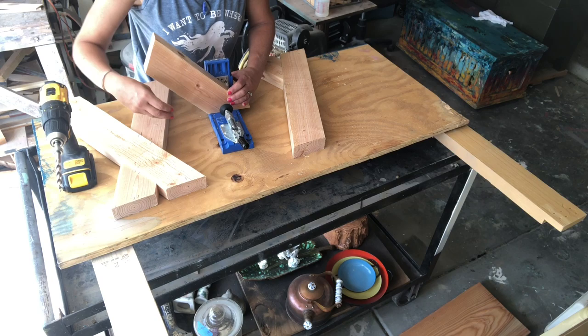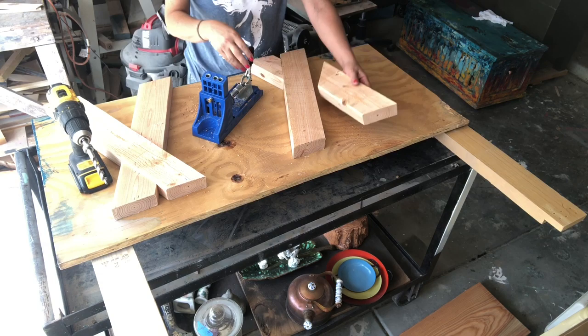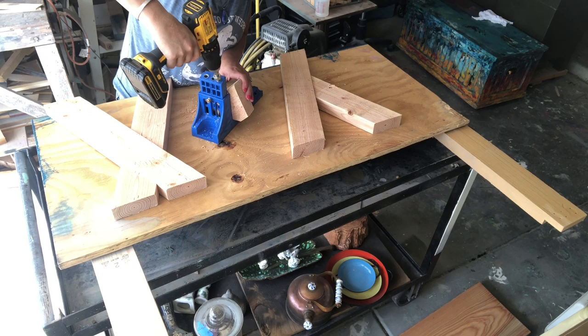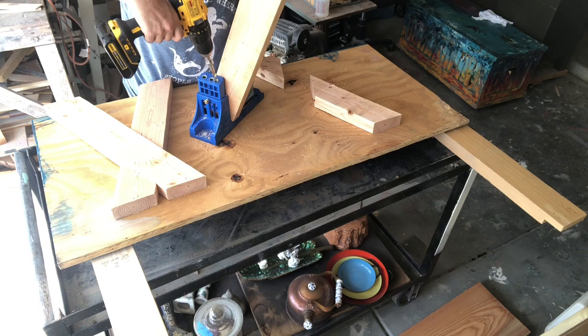Now we're gonna use our Kreg jig — we need to make some holes on both of our short boards. Those short ones are gonna go into the long ones to make our X, and then you need two holes at the top of each so they can connect to the table. The Kreg jig is very awesome — if you're gonna build stuff it's definitely worth the investment. I'll put the link in the comments if you want to get one.